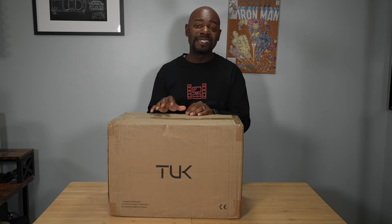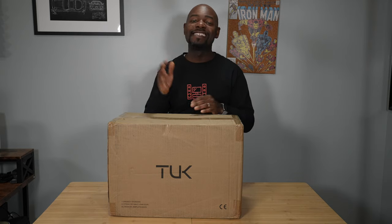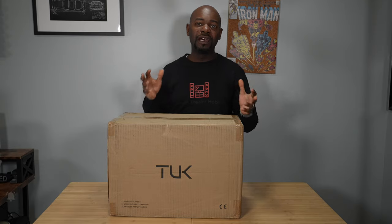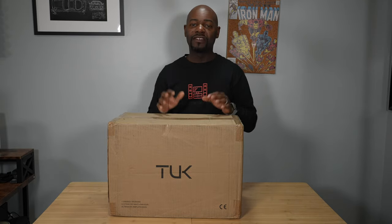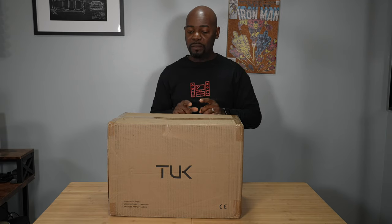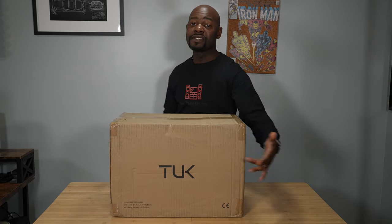I'm really going to get an opportunity to hear them in this room once I get them out of the box. If you're looking forward to that review, definitely hit the subscribe button and the notification bell so you'll be alerted when I publish it — probably a week or two after this unboxing. But enough about that — let's talk about the box. As you can see, it ships in a nice box with 'TUK' printed on the front.